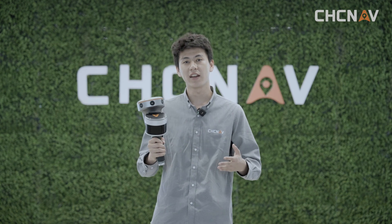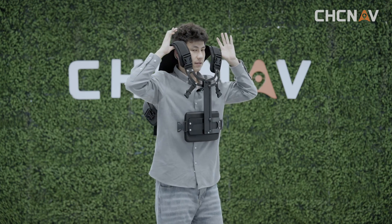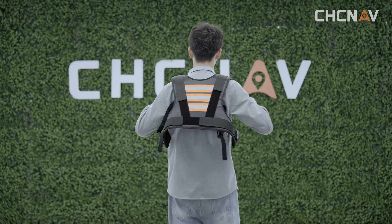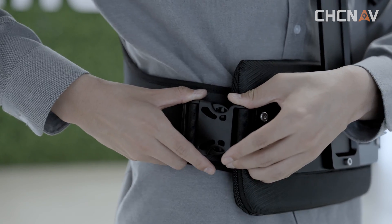At 1.9 kg, the RS10 is a lightweight scanner on the market, so it's more convenient for short measurements. For longer time use, we need to use the chest support blanket. Wear it with the reflective side facing back, fasten all the buckles, and adjust it to a comfortable fit.